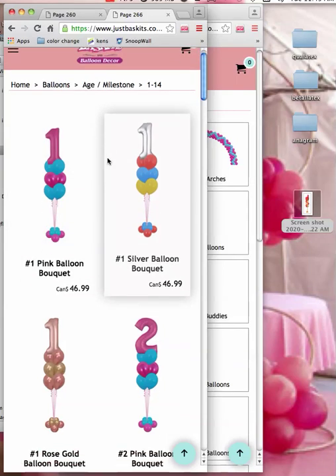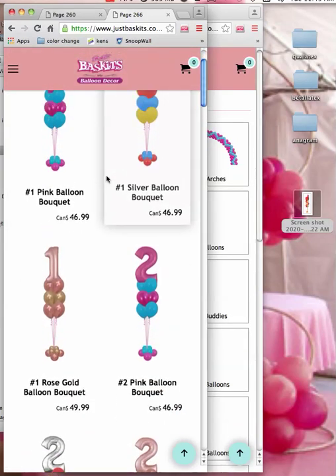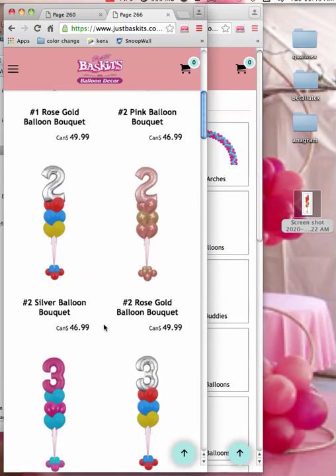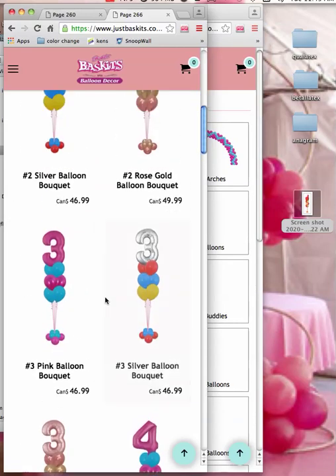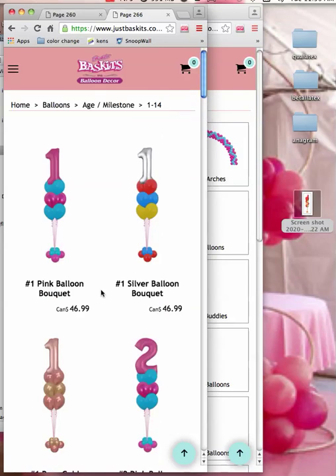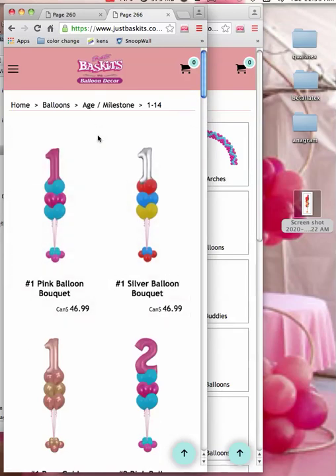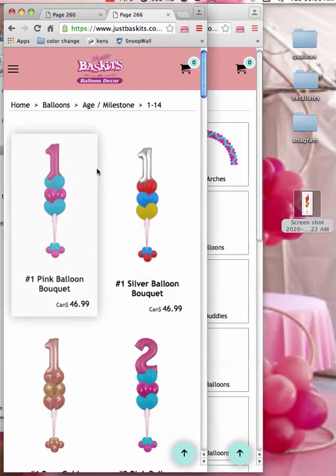This is Sherry Rankin's website, Just Baskets. She uses my software to create all these images. She has prices on them, and she told me that she's busy — even during the coronavirus she makes deliveries.